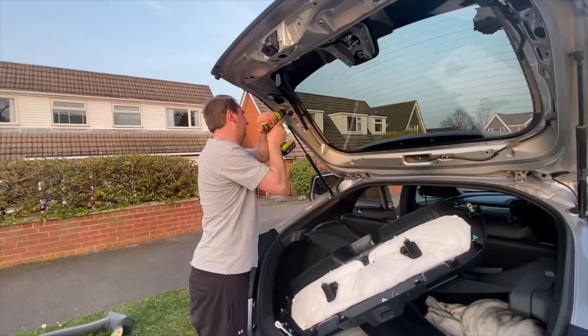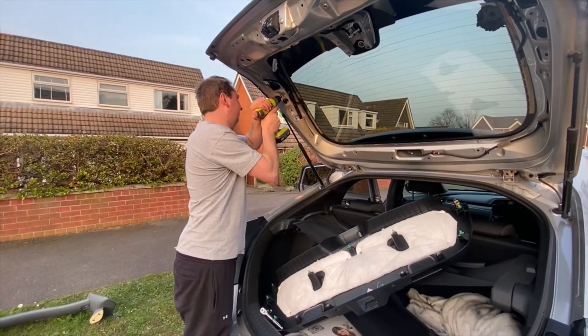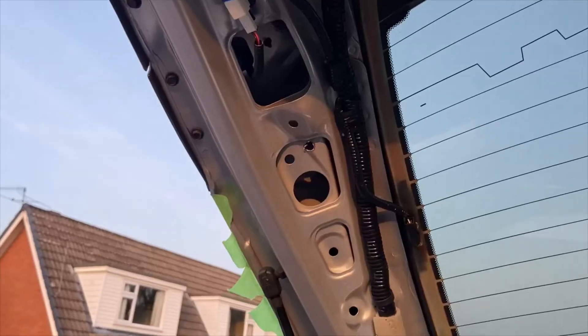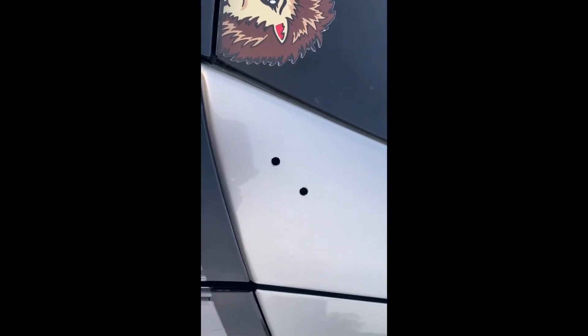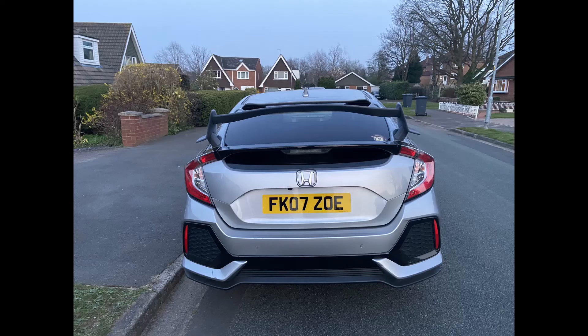As my car is not the Type R, I didn't have an access point for the spoiler to come through, so we have to do this manually and create one, as you can see is what we're doing here. The spoiler is currently temporarily held onto the car just by the fasteners.